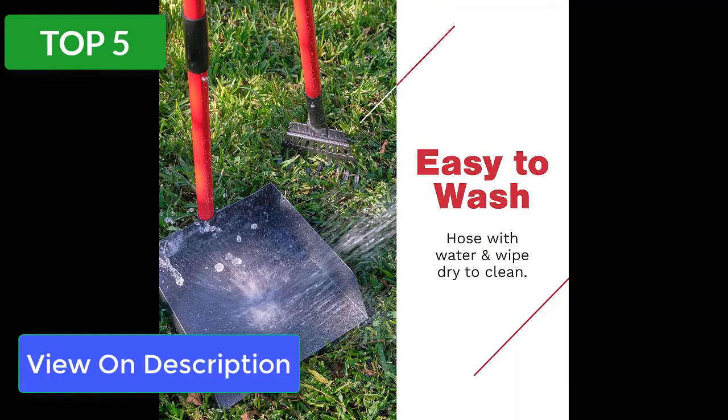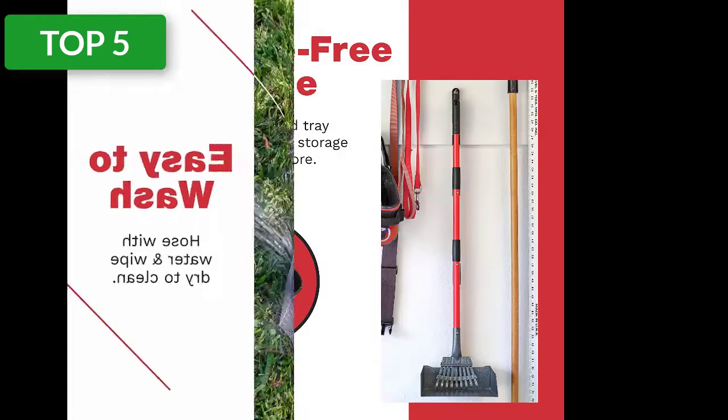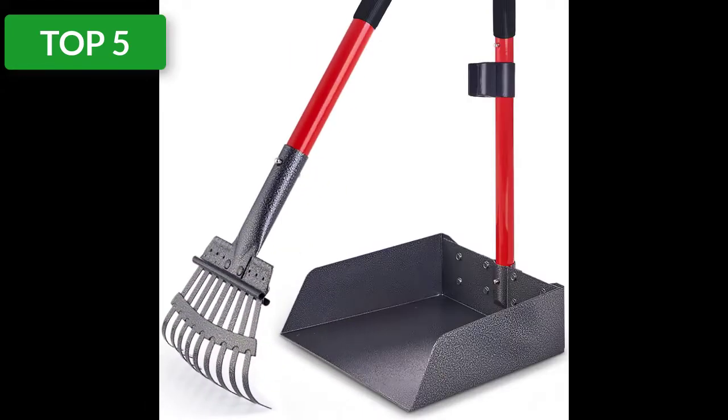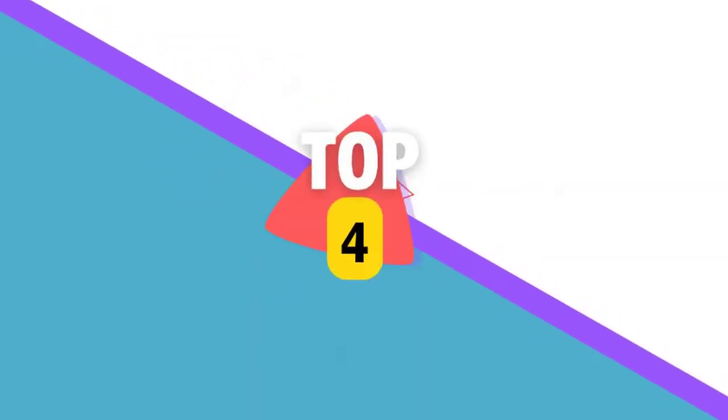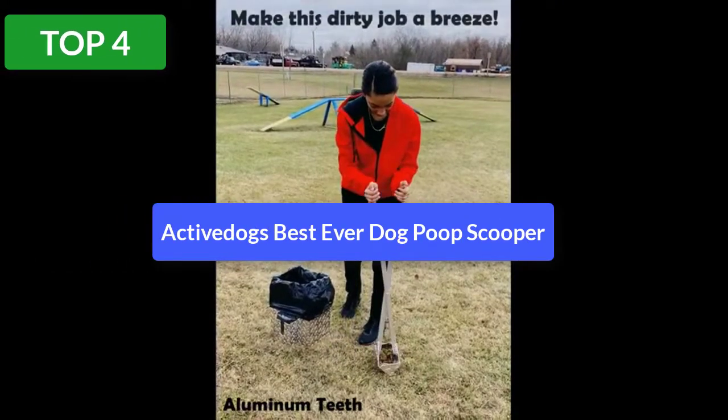It's as simple as a push and click — no extra tools needed. Push-pin installation adds extra durability compared to twist installation that unravels with use. Use the holes in the handle grip to store it on the wall in your garage or tuck it away neatly in a backyard corner for convenient access.